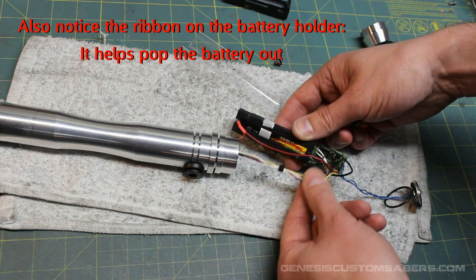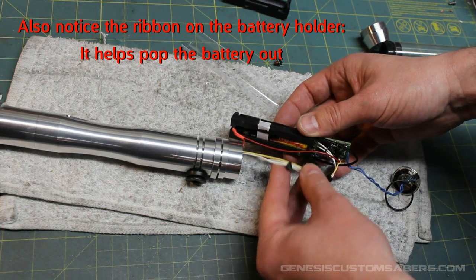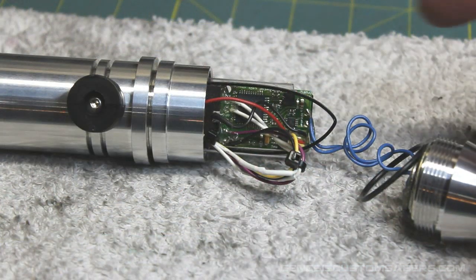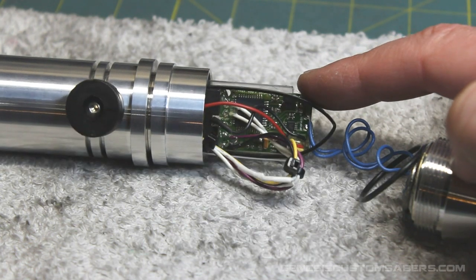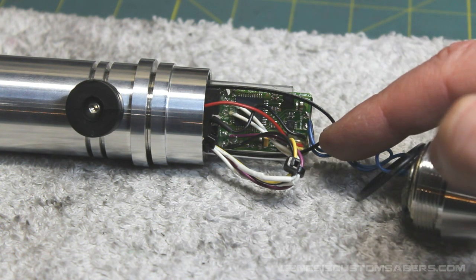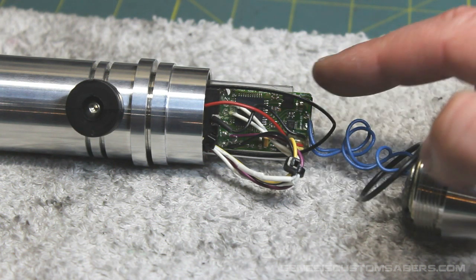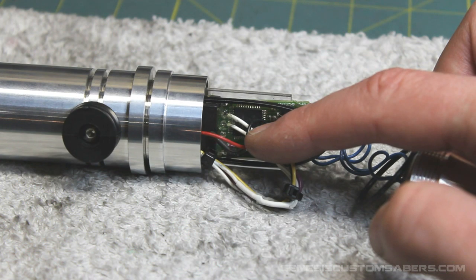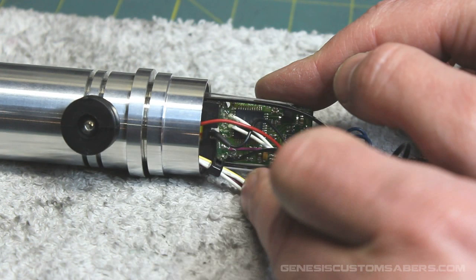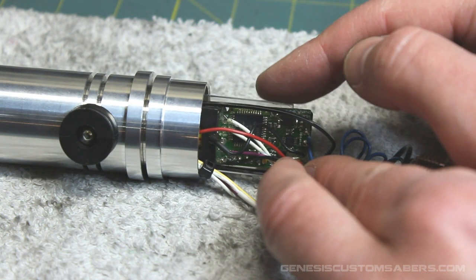My wires are all run and zap strapped so that when I slide my battery case inside, the wires fold together and go underneath the battery holder as it slides in. With a design like this, the wires are going to be moving every time you change the battery. You want to make sure to use a little bit of hot glue dabs where your wires connect to the board — not so much you're smearing the board, but just enough. As these wires move, you don't want the solder contacts moving. Use a little hot glue and they'll stay good for a long, long time.